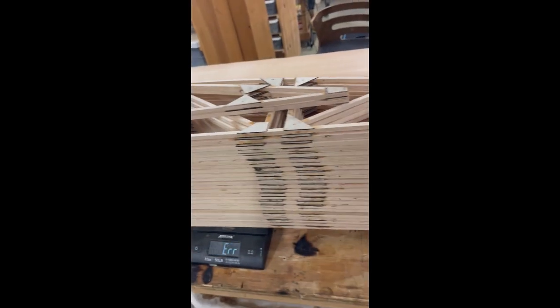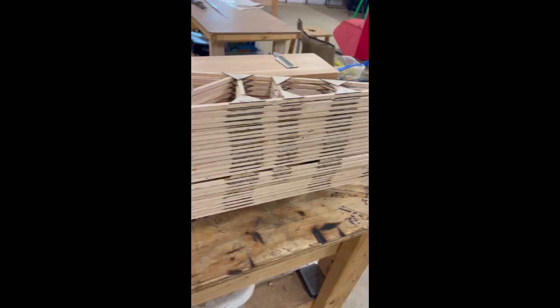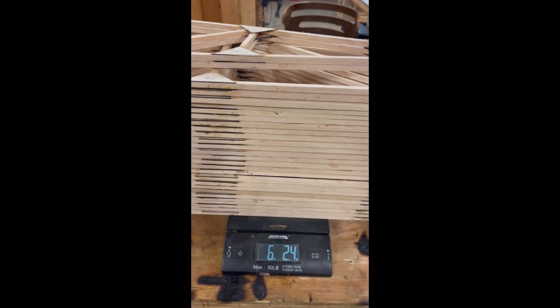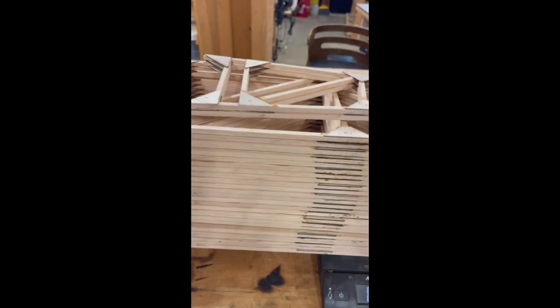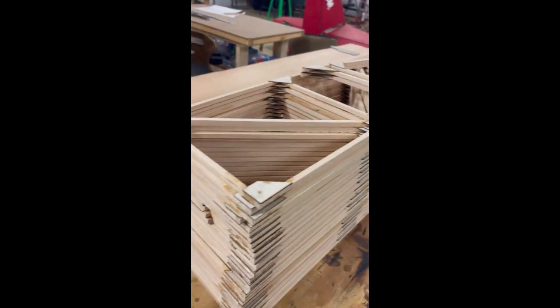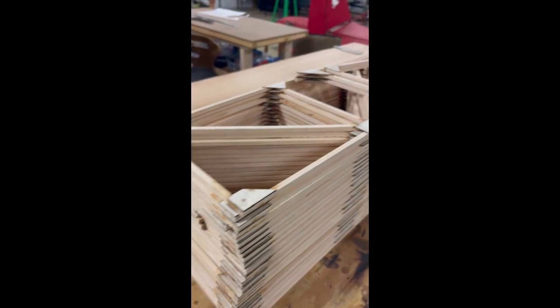What we're doing is we're weighing these ribs - a complete set with the optional false rib that I use. I'll have to take them off the scales and zero the scales. We are at six pounds, 2.4 ounces. So if you're building some other type of rib or some other type of wing, it gives you an idea of where you should be. And that's all of the ribs.